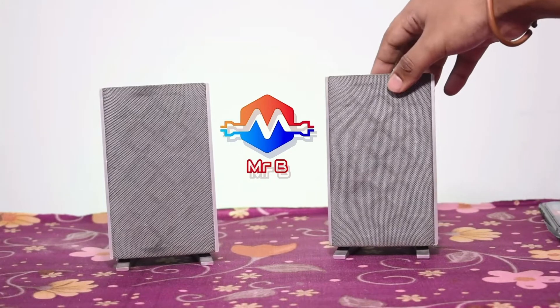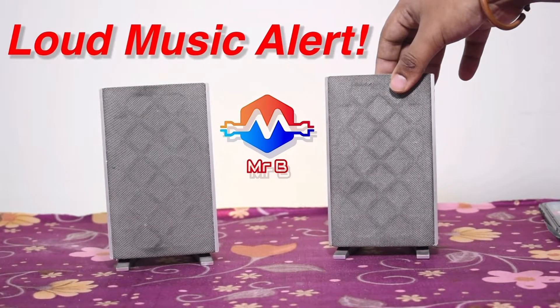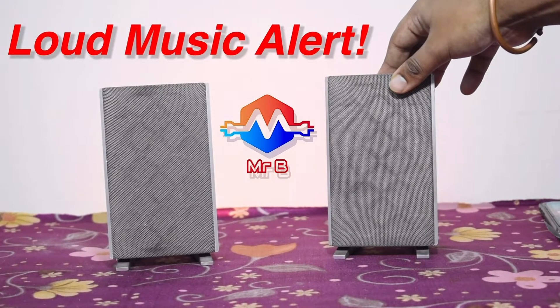The sound test begins. You can hear the device powering on and pairing, followed by the connected tone.